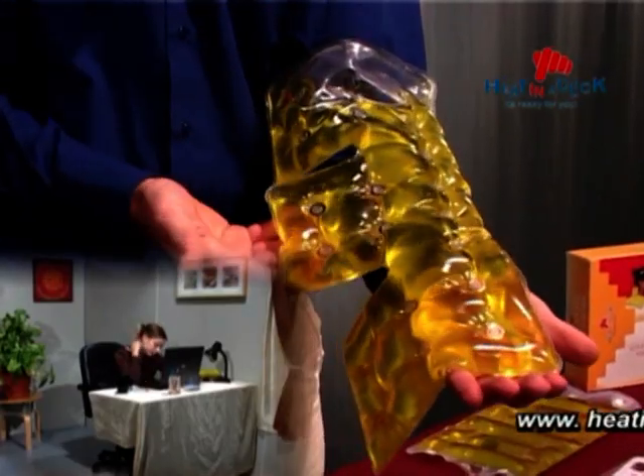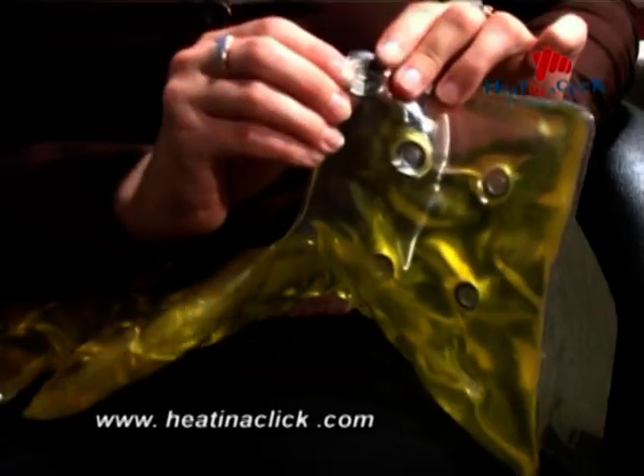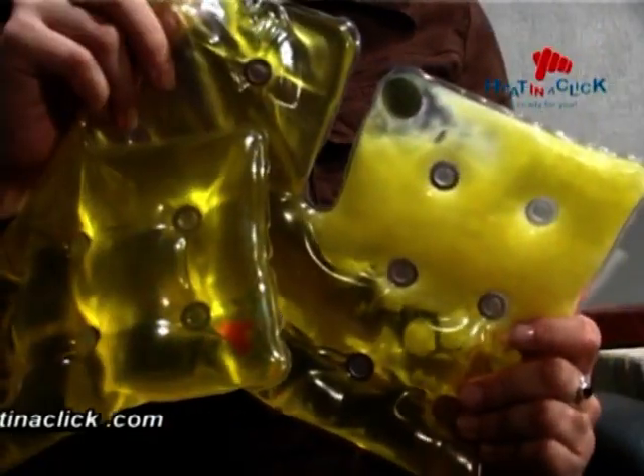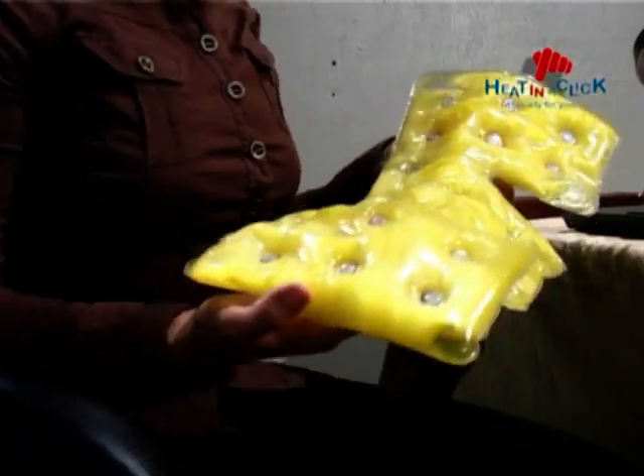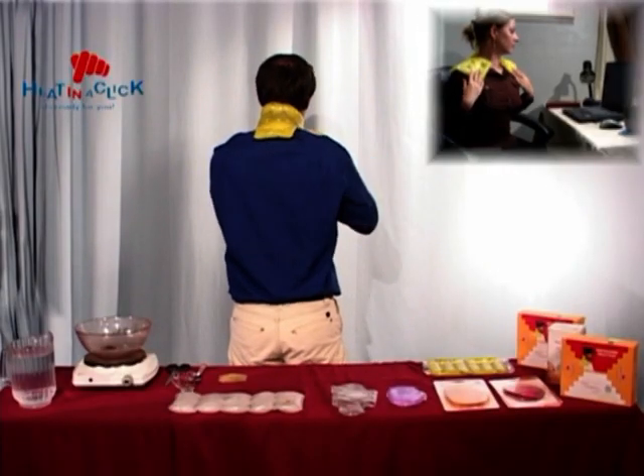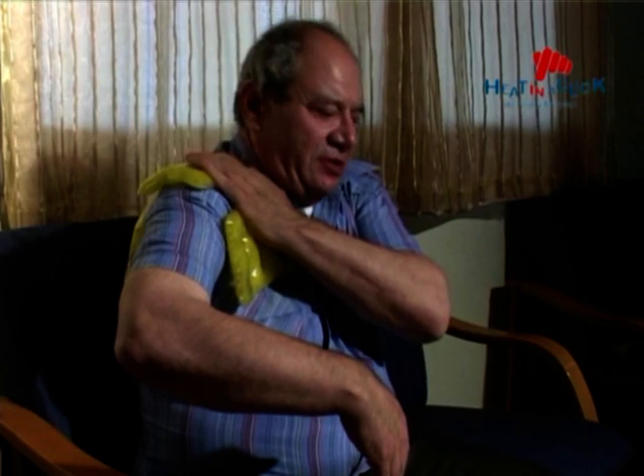They require no electricity, no microwaves, no extension cords and no batteries to operate. Flexing the metal disc in the liquid pad creates a seed crystal that starts a chain reaction, causing the entire pad to crystallize and heat up in seconds.